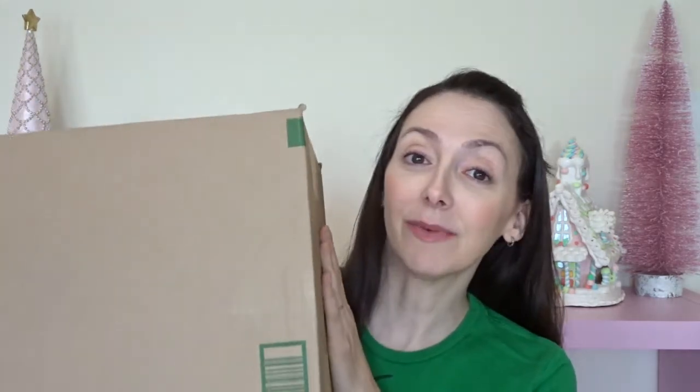Hi everybody! Today I'm opening up a new Loungefly backpack that I am a little extra excited about. Even though I am always really excited about every single Loungefly bag that I order, this one is just a little extra exciting. It's perfect for the holidays and in this box is my very first Grinch Loungefly backpack.